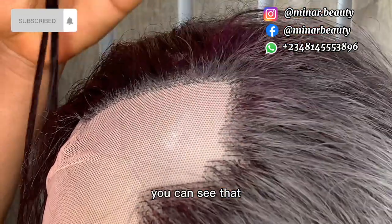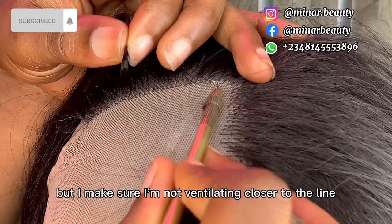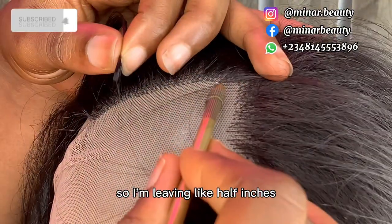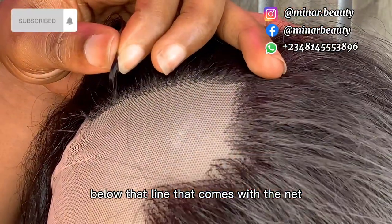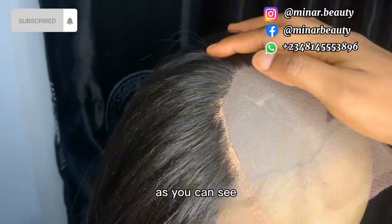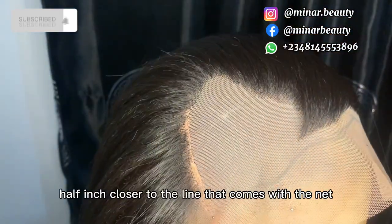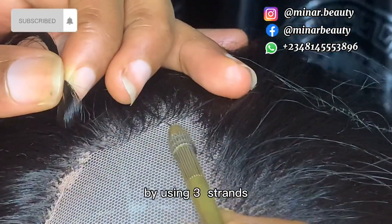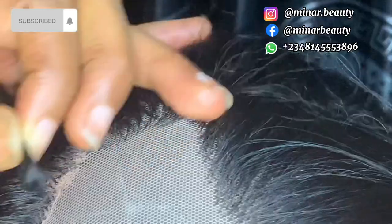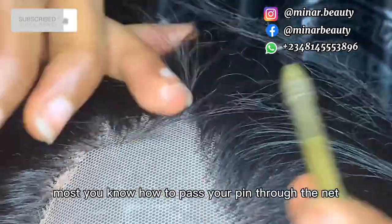Back to the tutorial — I'm almost done with the front section. I continue using three strands of hair but I make sure I'm not ventilating too close to the line that comes with the net, because I want to use that space for the edges. I'm leaving about half an inch below that line. I fast forward this part as ventilation is the same once you know how to pass your pin through the net and bring out the hair.